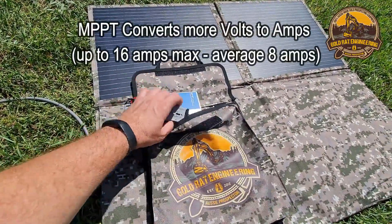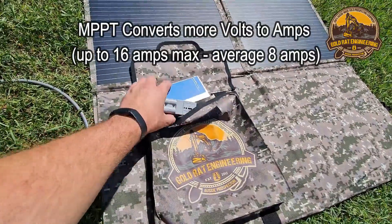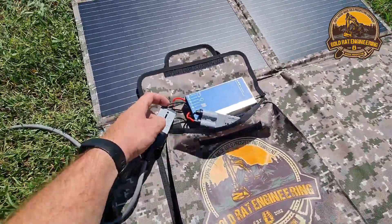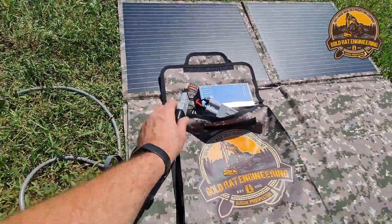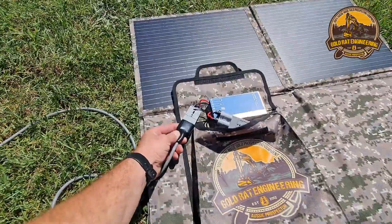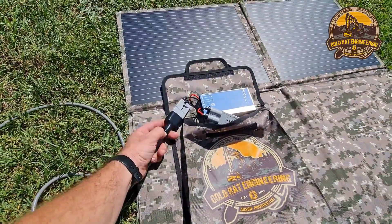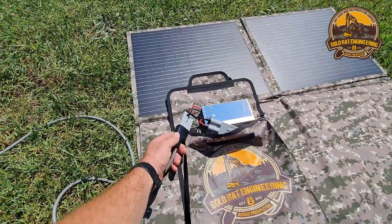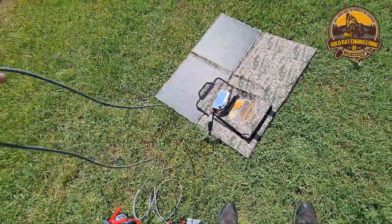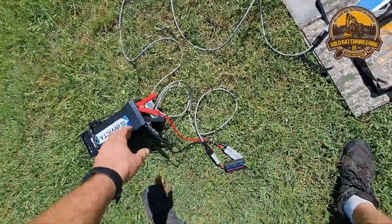We've also specified that all of our Anderson plugs be waterproof, which is why you see these cappings on them and double insulation — because as prospectors we know we're going to drag this through the dust, dirt, and rocks. The extension lead that comes with these is 4.5 meters.